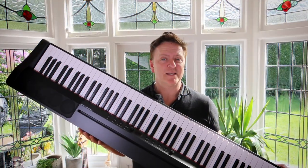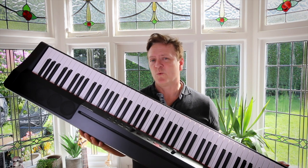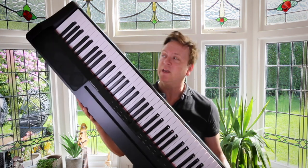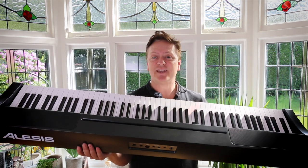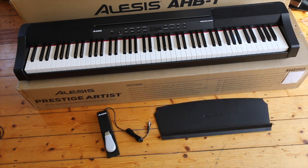In the first box you get the piano itself, obviously, and this feels really impressive — considering it's got 88 weighted keys. I've lugged a few 88 weighted keyboards around in my time and this one is very portable, very neat, and really impressive considering it's got all these hefty keys in it. We also get a sustain pedal and a music stand.